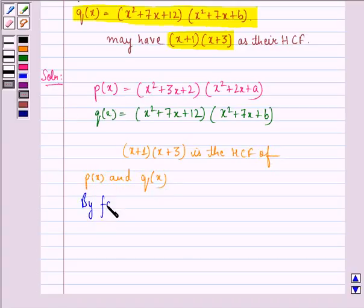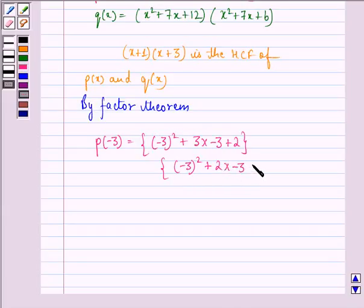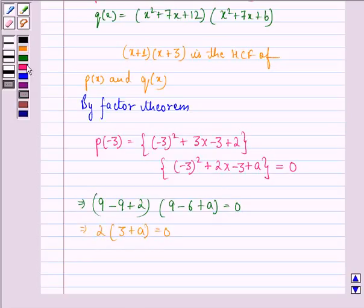By the factor theorem, we have P(-3) = [(-3)² + 3(-3) + 2][(-3)² + 2(-3) + A] = 0. This implies (9 - 9 + 2)(9 - 6 + A) = 0, so 2(3 + A) = 0, which gives A + 3 = 0.